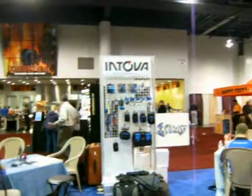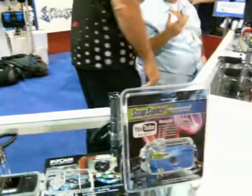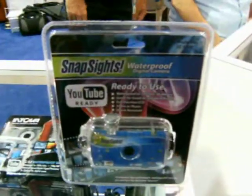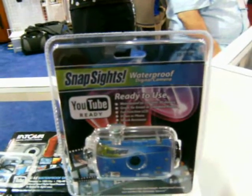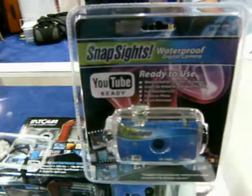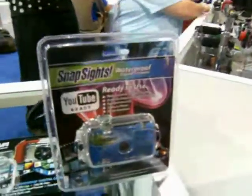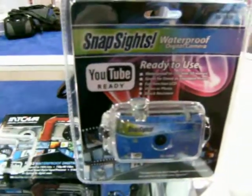Right now I'm over at Intova, inspired by Innovations. One of the products they're carrying here is a nice little camera called Snapsides, a waterproof digital camera. It's 1.3 megapixels, but it comes highly recommended by some of my fellow divers for the quality of pictures this little guy will do. And it retails for about $39.95.